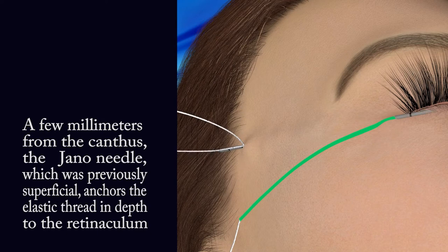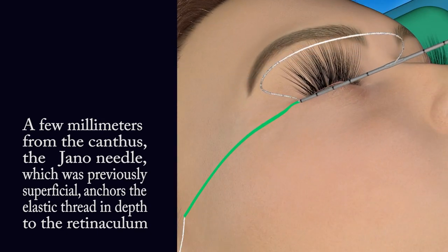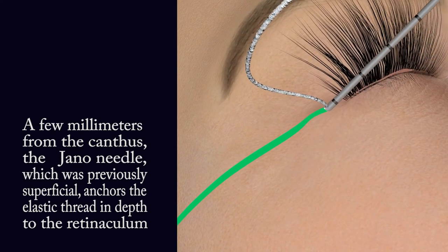A few millimeters from the canthus, the Jano needle, which was previously superficial, anchors the elastic thread in depth to the retinaculum.